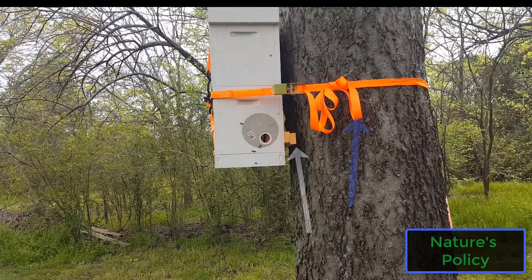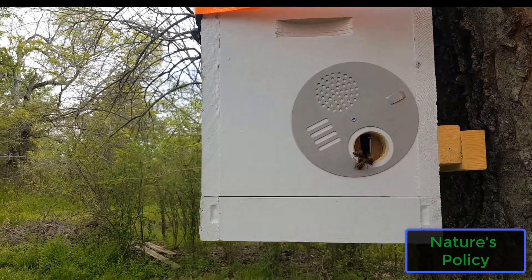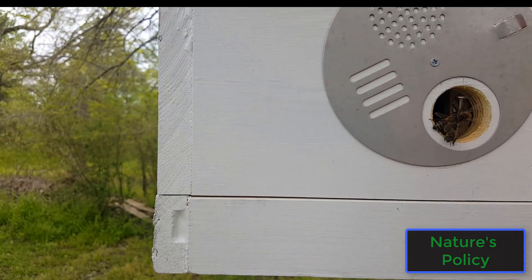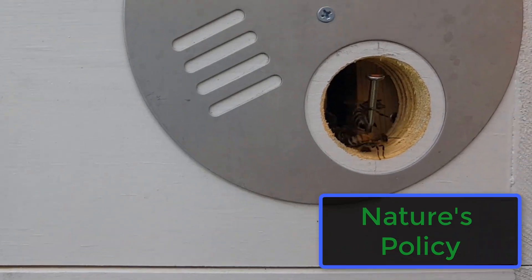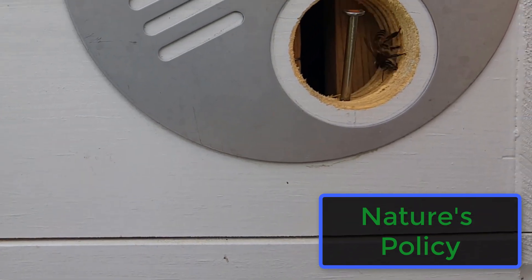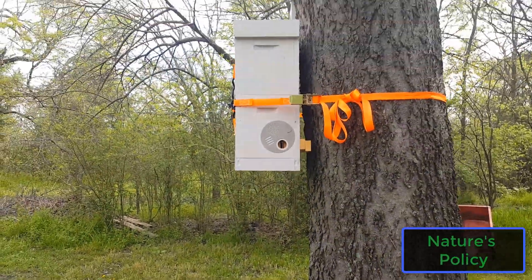I put some shims there to keep the hive level so as they build their comb out it'll be good and level — they won't be building comb across frames making it impossible to get in there. Here's a closer view of the bees in the hive itself. Again, you don't see them bringing in pollen or anything, so they definitely aren't living in there at this point. They're just scoping it out, checking it out, doing what they do.